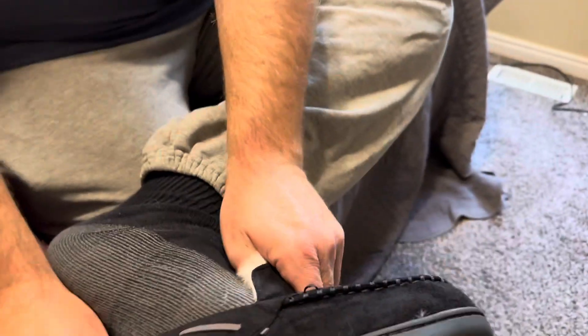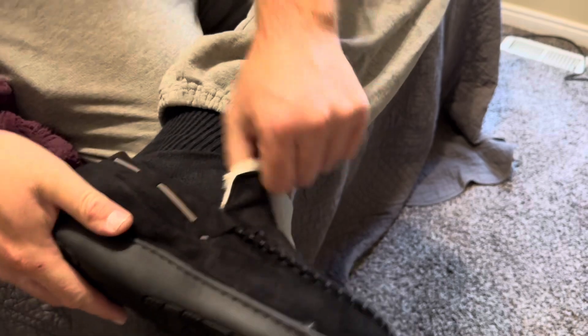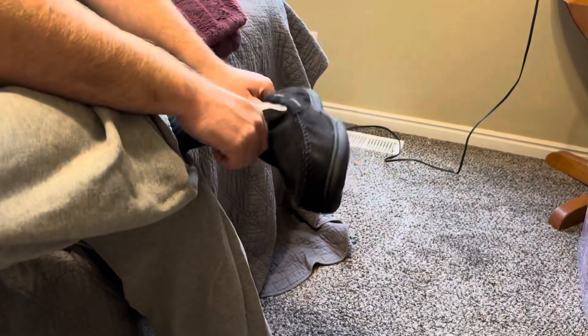And we're gonna try these on and see how they work. Very nice and comfortable.